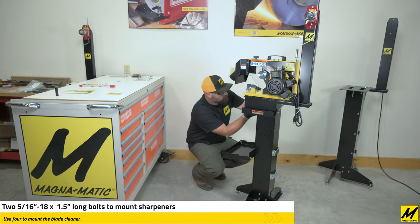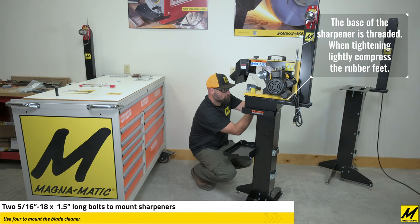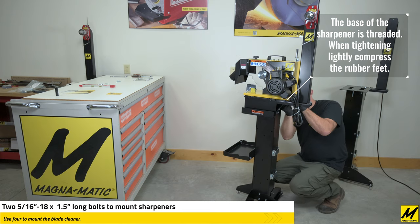Remember that the bases of the sharpeners and blade cleaner are threaded, so you simply need one bolt to come up through the bottom of the tabletop and thread into the base of the unit. Lightly compress the rubber feet.